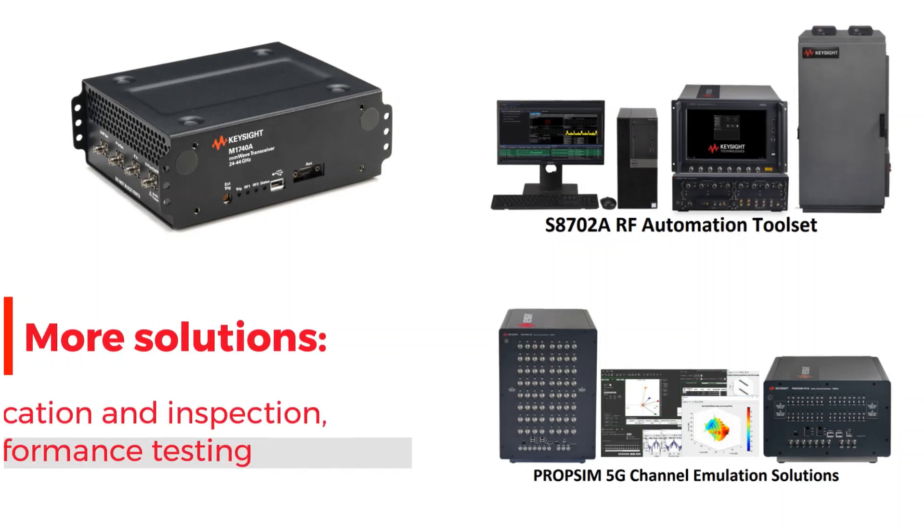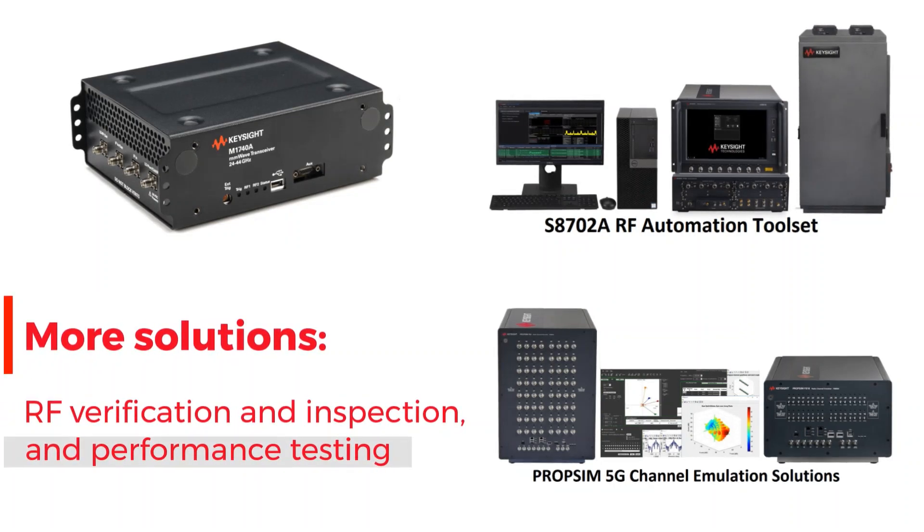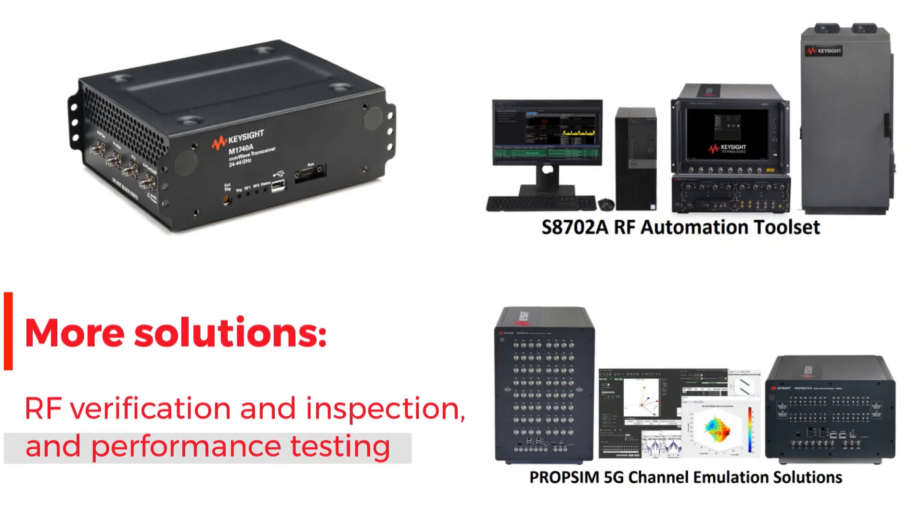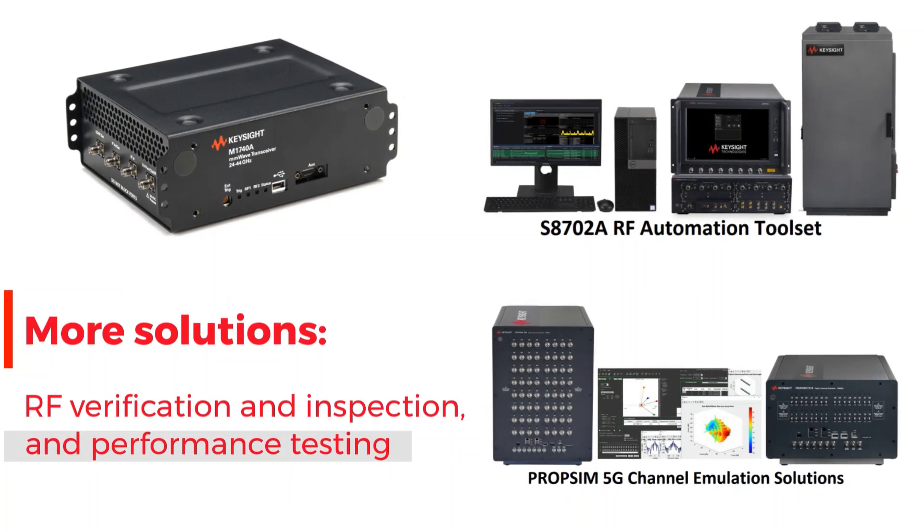It can also be connected to an RF automation toolset and PropSIM 5G channel emulation solutions for RF verification and inspection, and 5G full-stack end-to-end protocol RF performance testing.